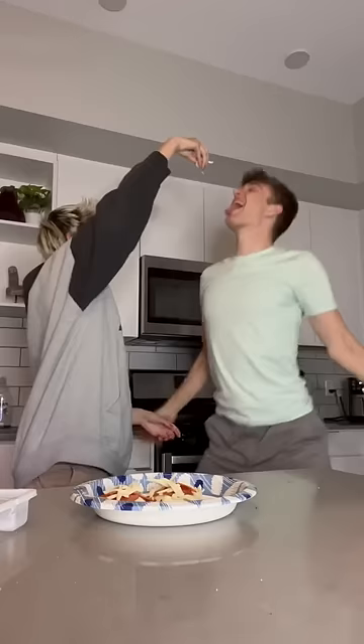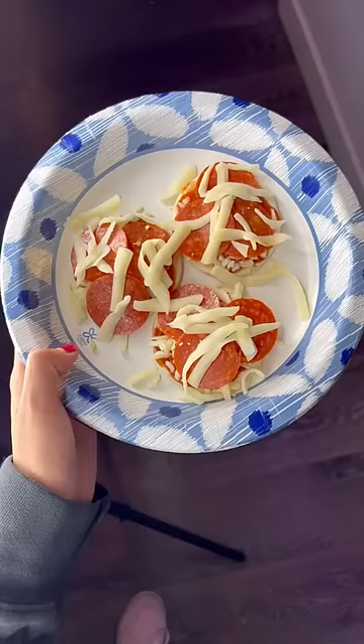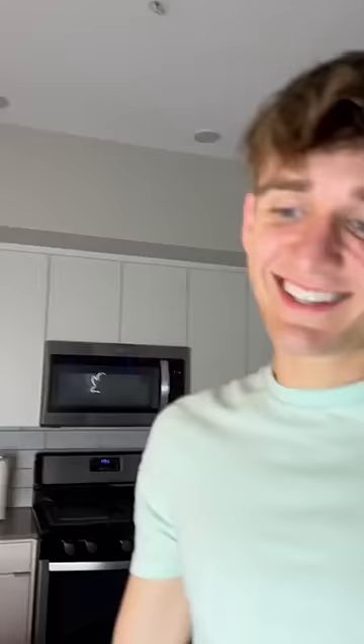If you wanna get down. Do you think that looks good? Yeah. Oh no, a mess. So this is the result right before we're gonna put them into the air fryer. What do you have to say?